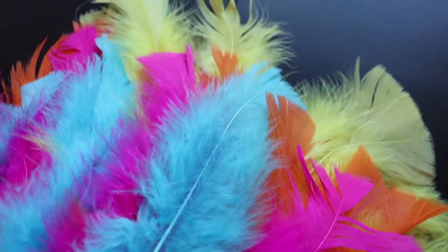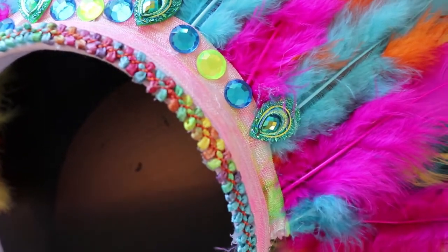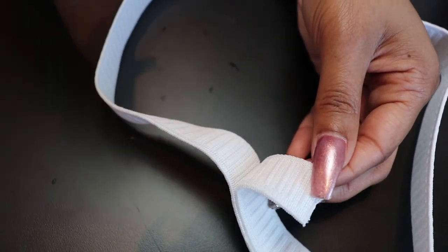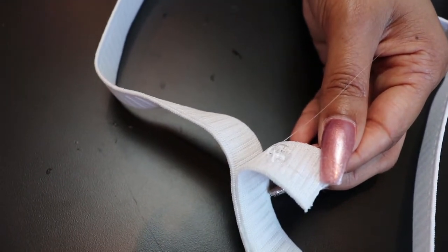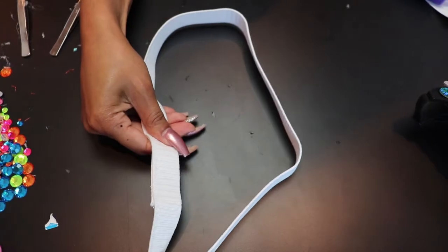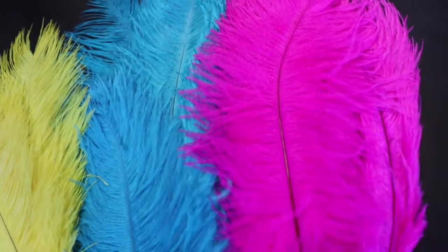Moving on to part three — the skirt. This was the most interesting thing for us to make because this is where we had the least experience. We didn't start from anything — no bra, no visor — we literally started with an elastic band and a hot glue gun. We took a strip of elastic, measured my waist, and that circle-square shape is basically how big my waist is — that's the starting point. Measure your waist with an elastic band, then use the hot glue gun to secure the band together.